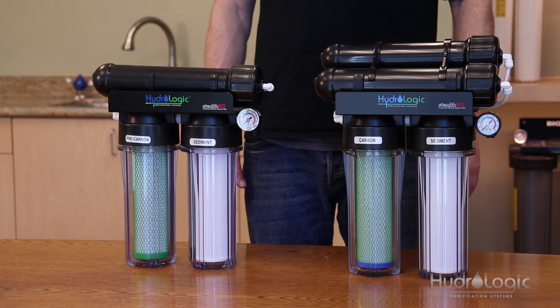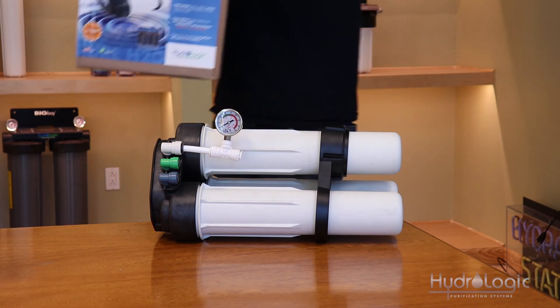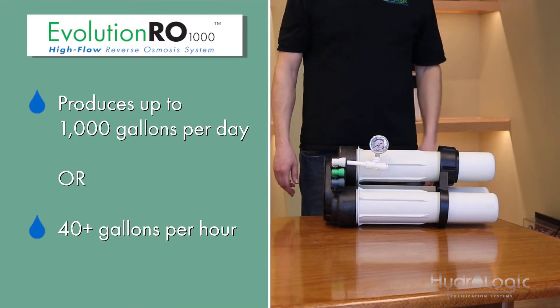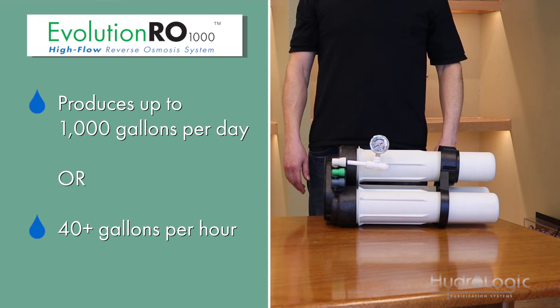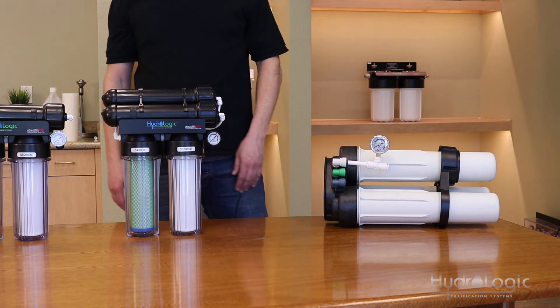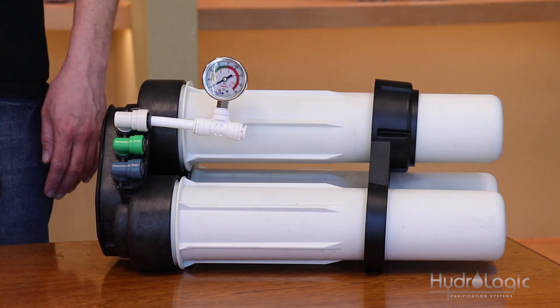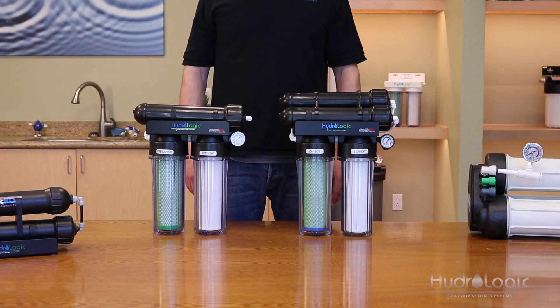The highest flowing system we have is the Evolution 1000. This system can do 1,000 gallons in a 24-hour period, which breaks down to about 40-plus gallons per hour. I want to reiterate that the flow rate is based on your incoming water pressure and water temperature. If your incoming PSI is around 65 to 70 and your incoming water temperature is in the 70s, you should see the flow rates as advertised. However, if your incoming water pressure is low, like a lot of those on well water, or if your incoming water temperature is low, like a lot of people in the wintertime, your flow rate will go down. There are booster pumps available for all of these systems, which can help with the pressure.